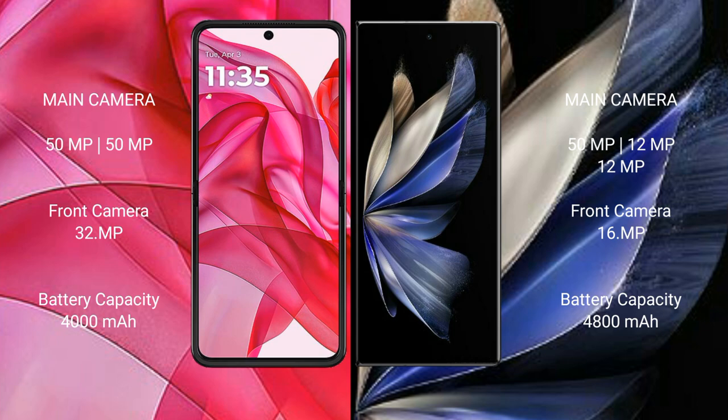Motorola Razr 50 Ultra has a 4000mAh battery with 45W fast charging support. Vivo X Fold 2 has a 4800mAh battery with 120W fast charging support.